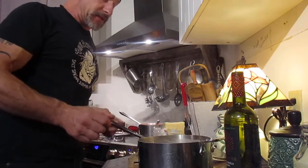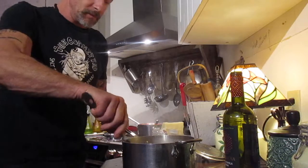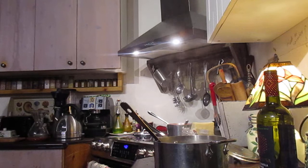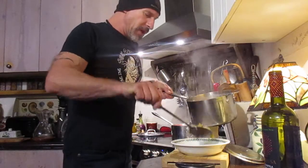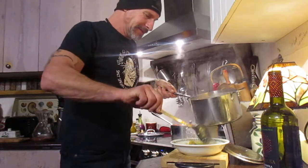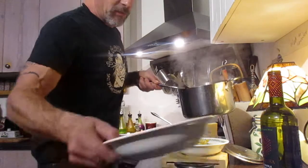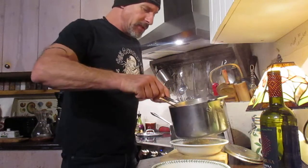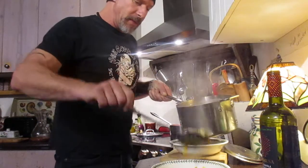I think everybody likes pasta. And we will dish it out, and then we're going to top it up with that sauce. I made enough for leftovers for tomorrow so I can take some for my lunch, and if Wendy wants to have some she can have some too. Hope I made enough — I eat a lot of pasta.